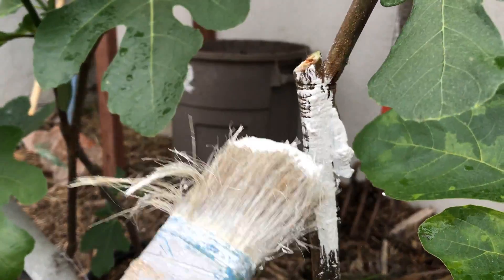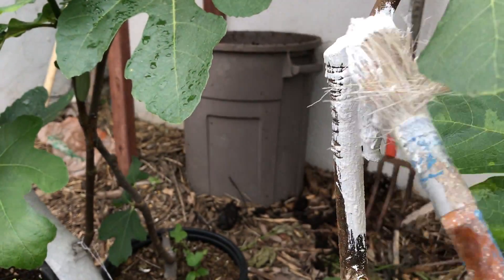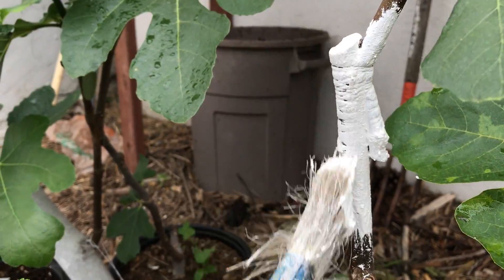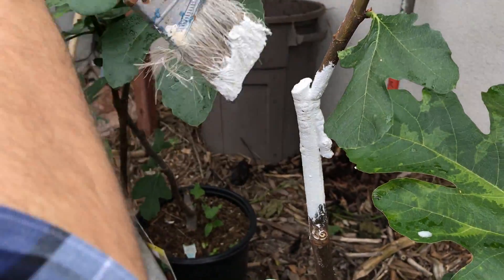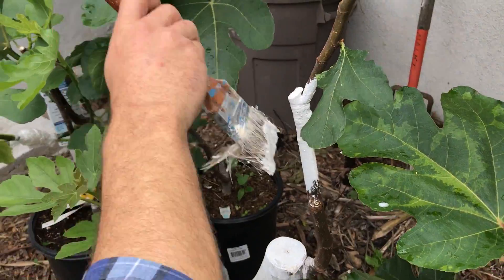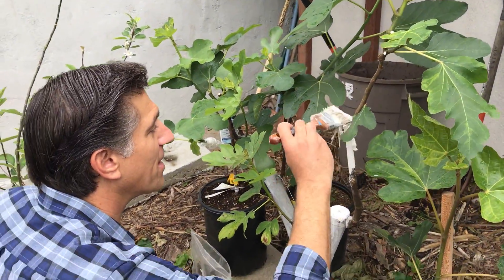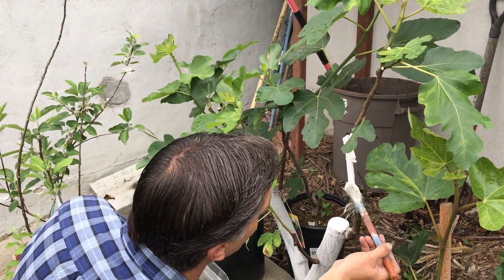What we're also doing by applying the product — whether you use colors white, brown, or green, which are the three colors the product comes in — is keeping the bark a lot cooler. Sunburn and sunscald are issues that actually damage the trees' branches and trunks, so by doing so we're going to keep it a lot cooler and the plant can focus more on growth and supporting fruits.